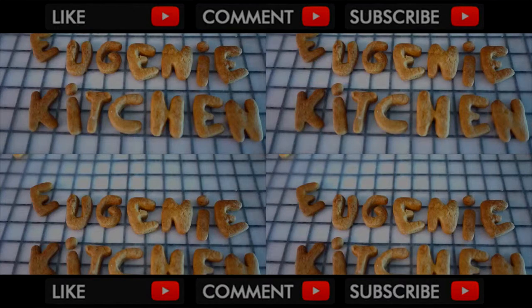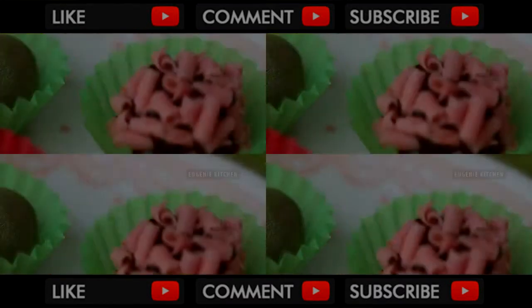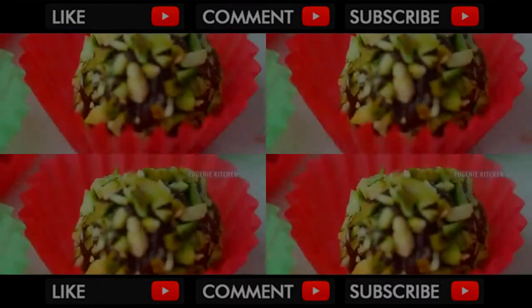Eugenie Kitchen. Hi, today I'm making low-bake 3-ingredient Brigadeiro Truffle.